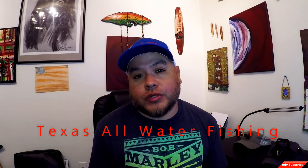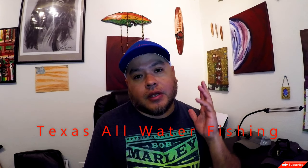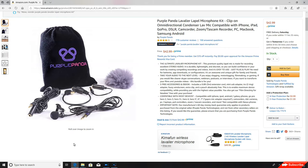Hey everybody, welcome back. It's Ruben with Texas All-Water Fishing and I just wanted to take a few minutes and tell you about a mic that I recently bought. I've had it probably for about a month now and I took it out for a handful of trips. I bought a Purple Panda Lab mic.